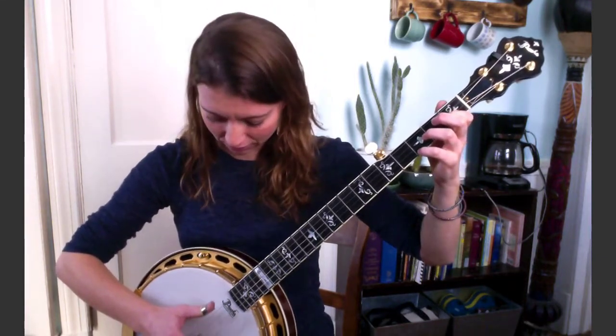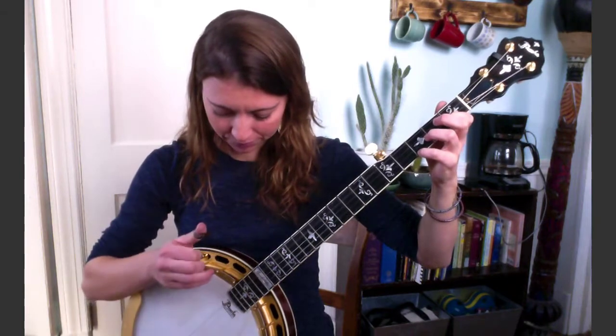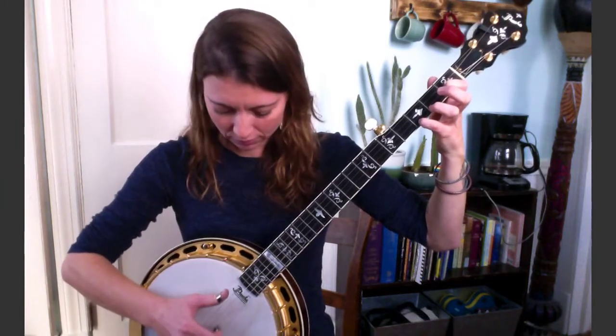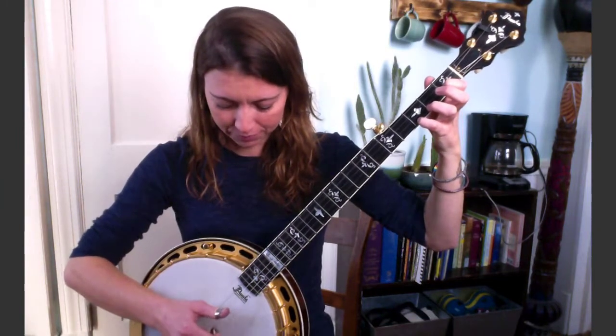Next phrase after that one sounds like this. Again I've got that same position, not doing the hammer-on, but I'm going to play one and two together, to four, and back to one and two. So that sounds like this. And here is what we have so far of the whole lick.